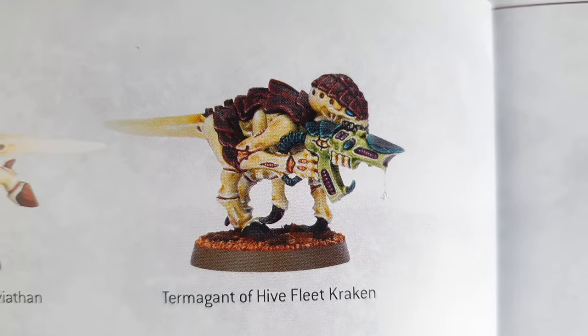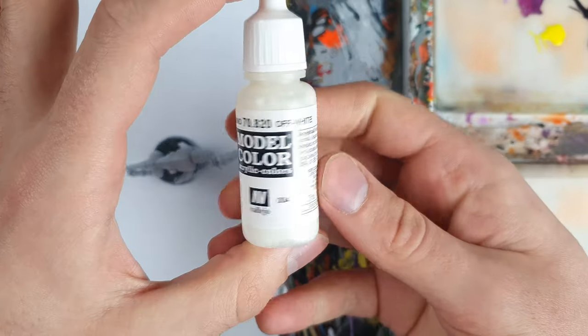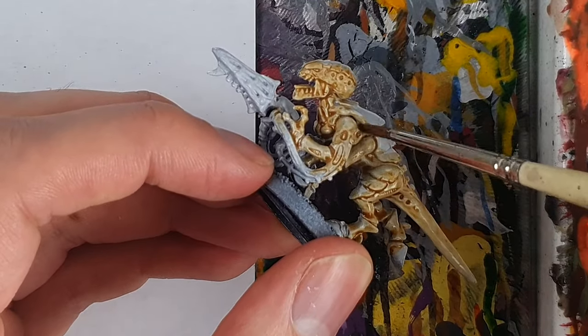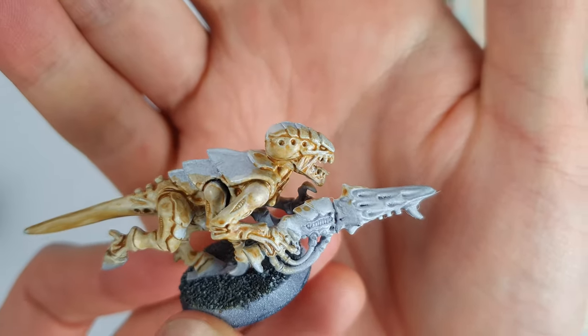Next up, onto the Kraken. We're starting again from a white basecoat and then off-white, but then we're going to shade all over with Seraphim Sepia. It's amazing how different just a slightly different wash makes the overall feel of the model. A few touch-ups with off-white for more spiky areas, and it's on to the carapace.